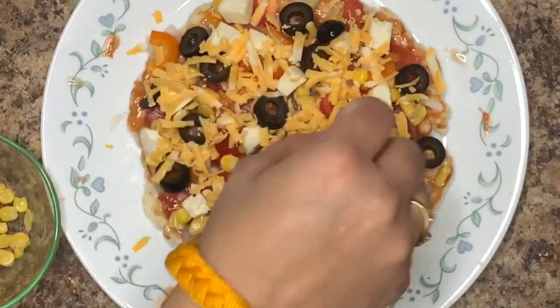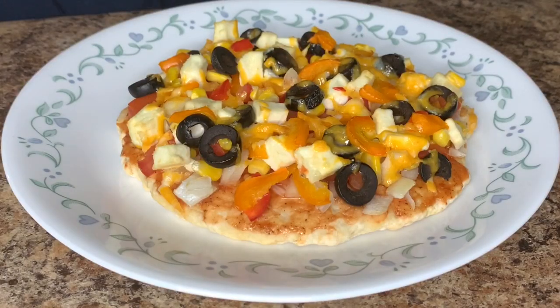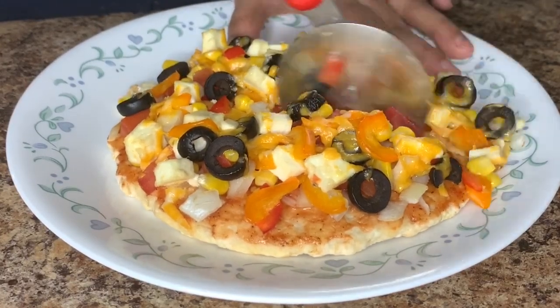We bake it at 350 degrees for about half an hour. So our delicious pizza is ready! Now I'm going to cut it into pieces and then sprinkle it with some oregano for some added flavor.